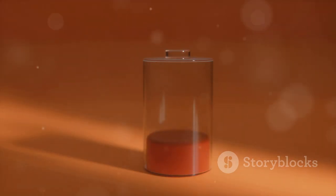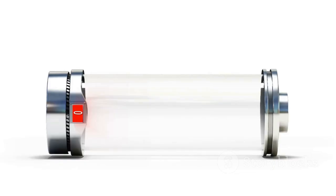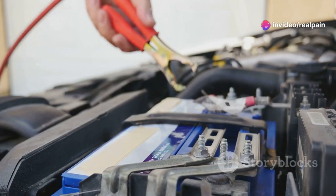Forget the dangerous tongue test — no one needs a shocking surprise. Instead, try this: drop the battery from about 10 to 20 centimeters onto a solid surface. If it just topples over, it's full of juice. But if it bounces, it's as flat as a pancake.